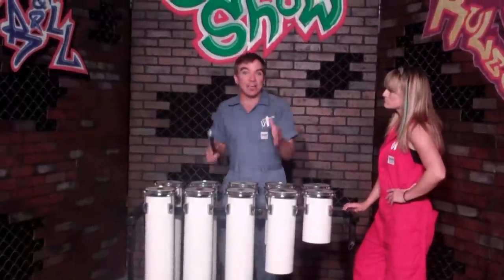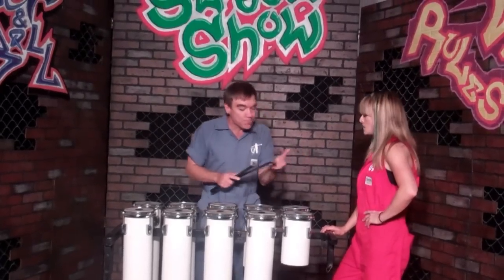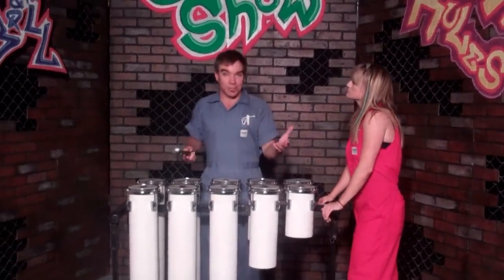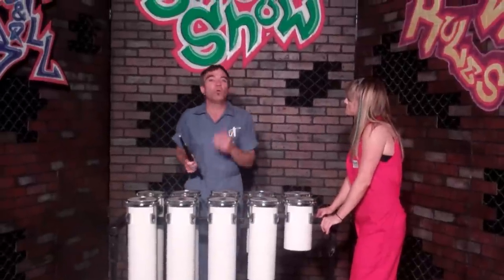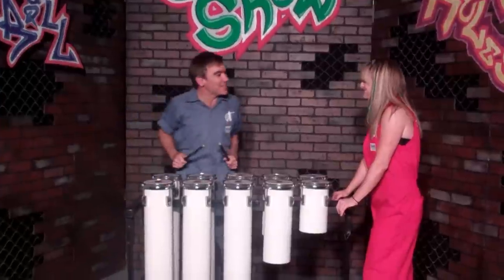Now, the percussion family — that is drums and instruments of the like — also includes the piano. Did you know that? As well as the guitar, which are rhythm instruments, but tonal. Well, that's what this is — it's a tonal rhythm instrument.